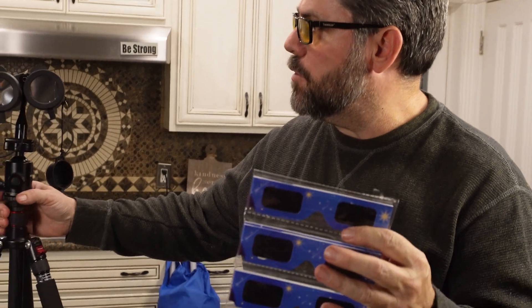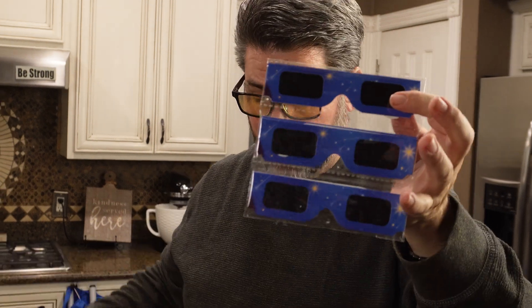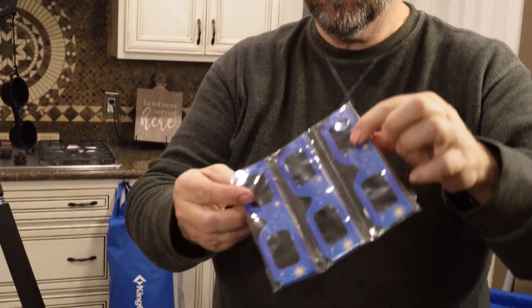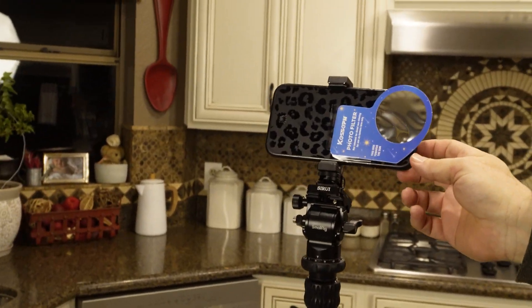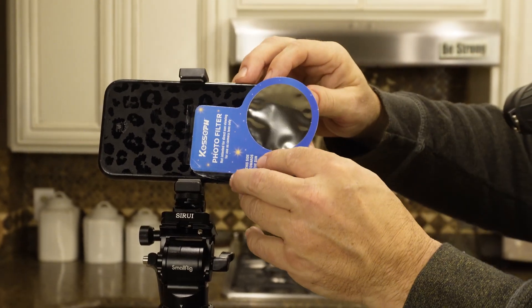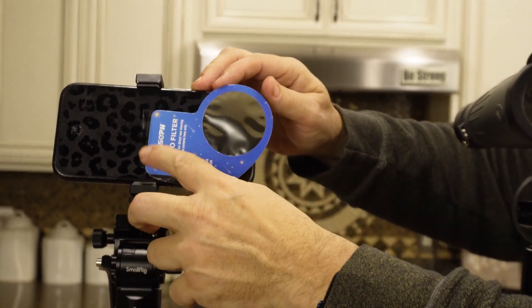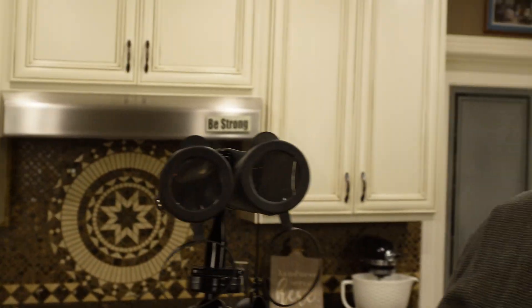I'm going to teach you some of the stuff I've learned about digiscoping that'll make it a lot more fun. First and foremost, get yourself at minimum a good pair of glasses. This set you can pick up right now on Amazon comes with a filter that goes over your phone — it's not specific to iPhone, but it caters to it based on the size of the reflective material. You simply tape this to the front and it protects your lens so you're able to shoot video of the eclipse. Now if you're going to do time-lapsing with it,